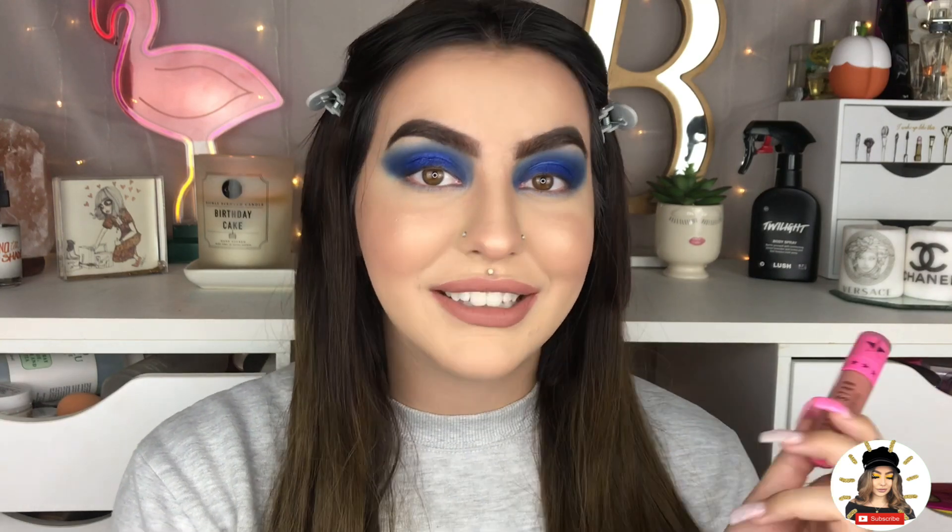I'm just going to go ahead and do my complexion really quick, so I'll be right back and then we'll go ahead and finish up this look. Alrighty guys, so I am back. Complexion is done, and what better way to add to this look than doing Jeffree Star's Liquid Lipstick in Celebrity Skin on my lips — so that's what I have on my lips, just in case anyone was wondering.